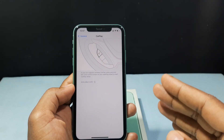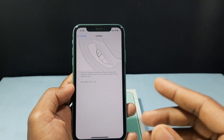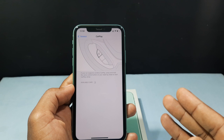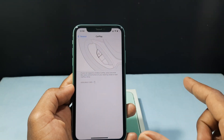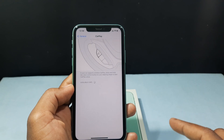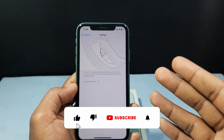The second way is wireless. You just need to press and hold the voice control button on your steering wheel to start the CarPlay setup. That's it — these are the two ways. Once you do that, your iPhone and your car media player are both connected. This is how you can turn on CarPlay on iPhone 11.